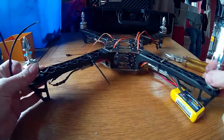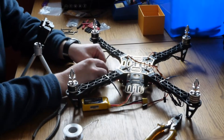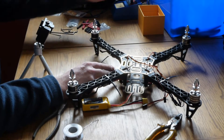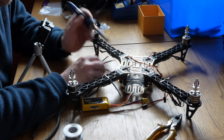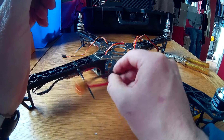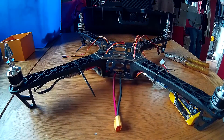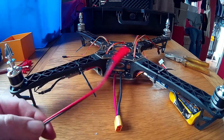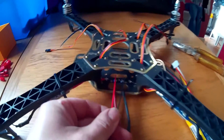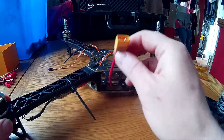Now we need to solder it onto the board. You can see the red on the positive and the black on the negative. We've pre-tinned the ends of the cables and we also have some solder already on the board, so all we've got to do is heat it up and solder it all together. Now we've done that, we've got these power leads as well. If you need extra ones, you can solder those onto there too. You may need these for your receiver and your flight controller, depending on your wiring setup.